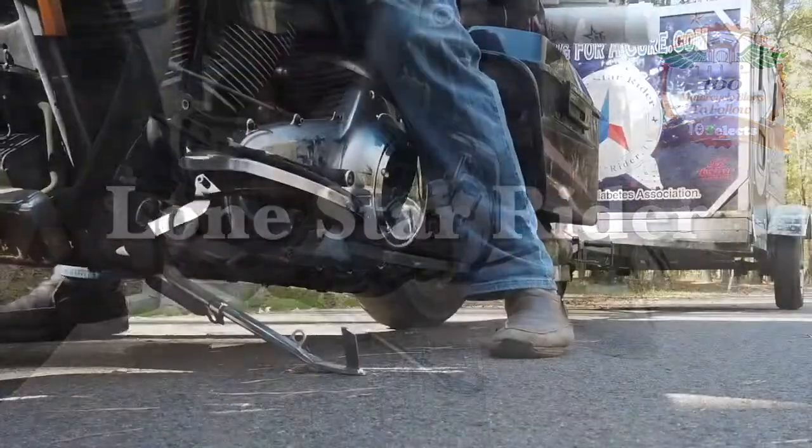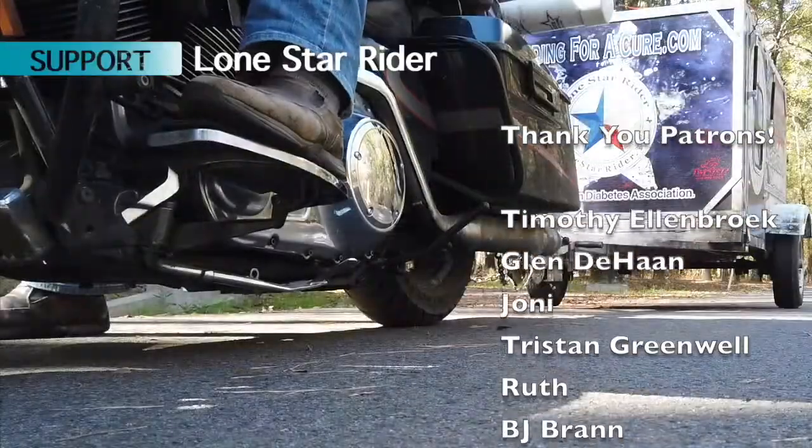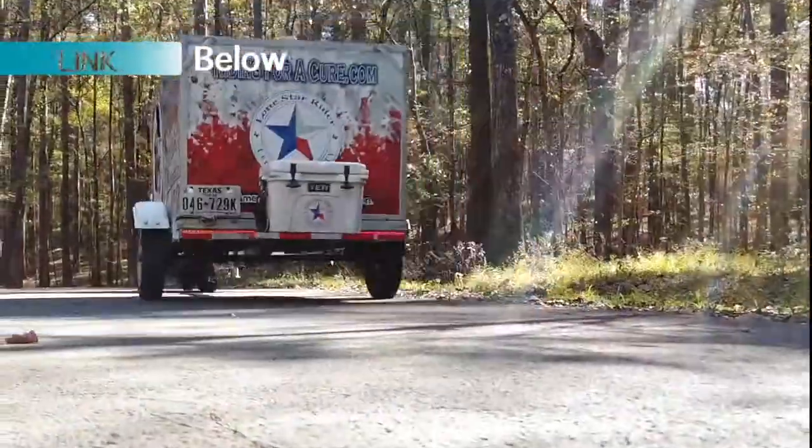Hey, hello to my little friend! Lone Star Rider, on his motorcycle, raising money, making friends, see the country - Lone Star Rider.